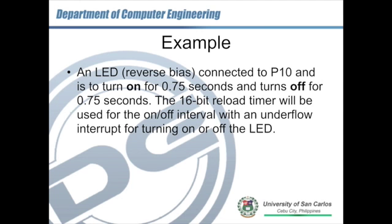In this case we have an example. Considering an LED connected to P10 on the MB90F387S, the requirement is that it turns on for about 0.75 seconds, then turns off for about 0.75 seconds, and the cycle continues. We will use the 16-bit reload timer to create a timing system for turning on and off the LED using the underflow interval to achieve a 0.75-second period.